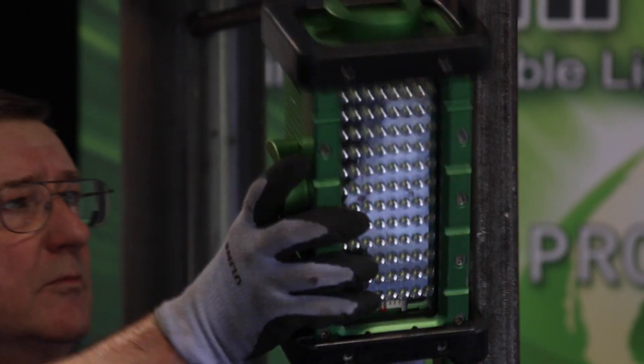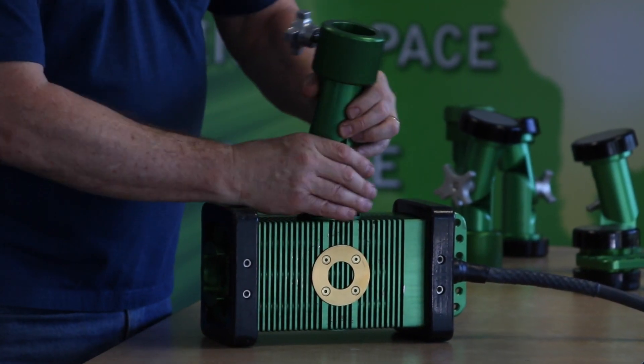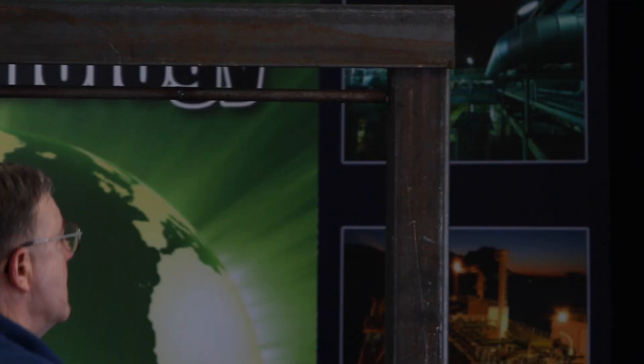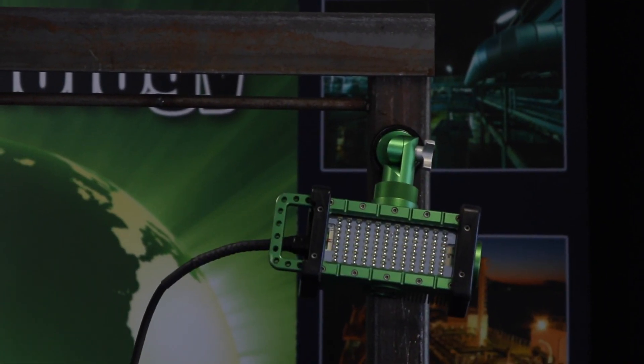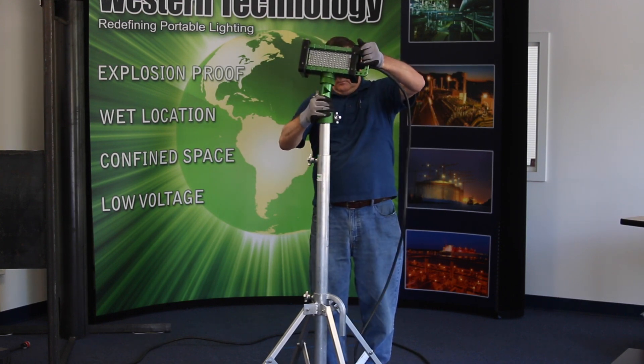From a magnet for clean steel to a mechanical mount for dangerous areas, the Brick's mounting options allow for quick installation in almost any kind of environment: tripod, quad pod, ladder mount, handrail mount, etc.